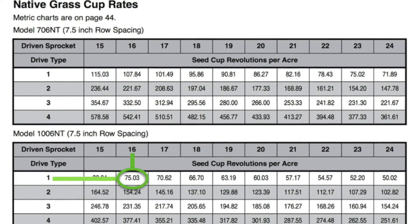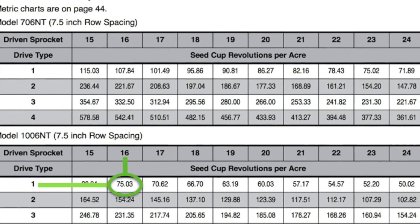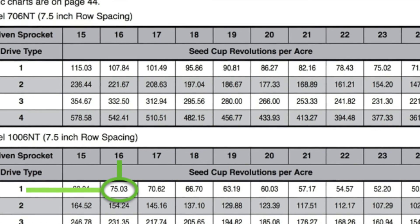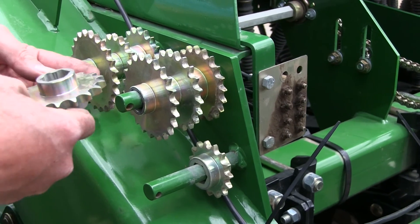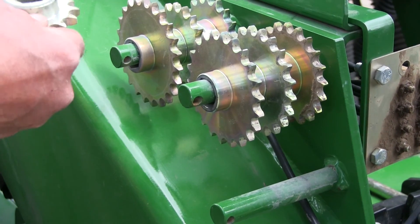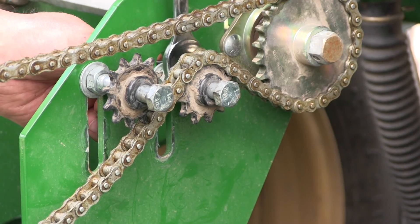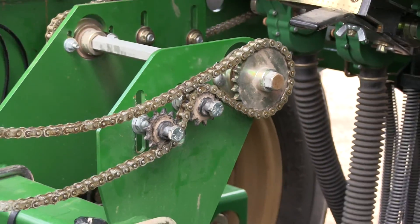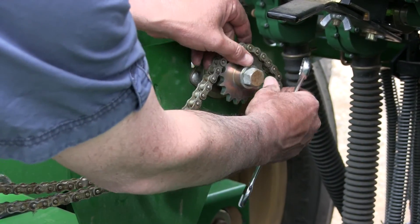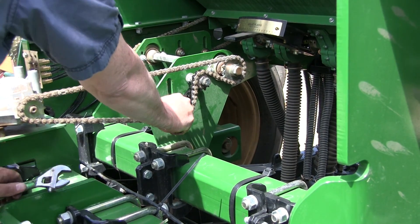Looking at the native grass cup rate chart for model 1006 NT under drive type 1, the closest sprocket size to generate 74.21 cup revolutions per acre is sprocket size 16. Additional sprocket sizes are stored on the side of the drill. The number of the sprocket is on the backside, or you can count the number of teeth. To change the sprocket, loosen the chain idlers, then install the new sprocket and reverse the process, with your final step being to tighten the idlers back up.